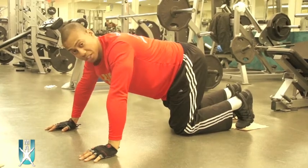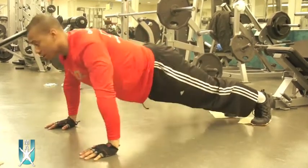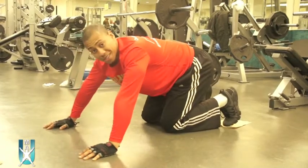Once you do your push-ups, you do five of those. So they look just like this: one, two, three, four, five. And those are our push-ups.